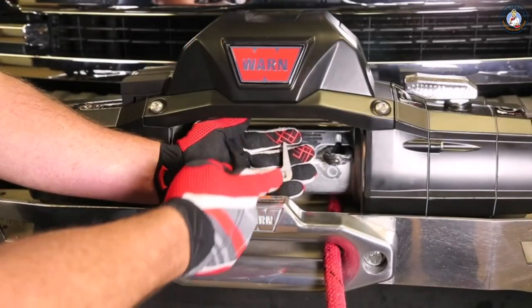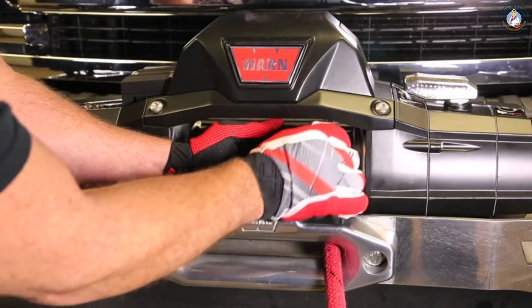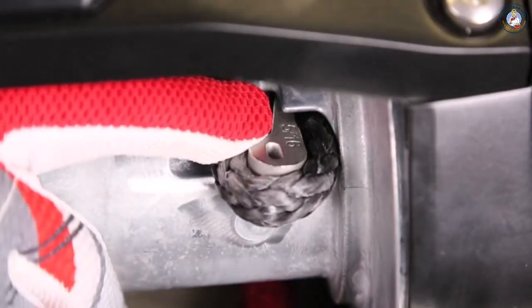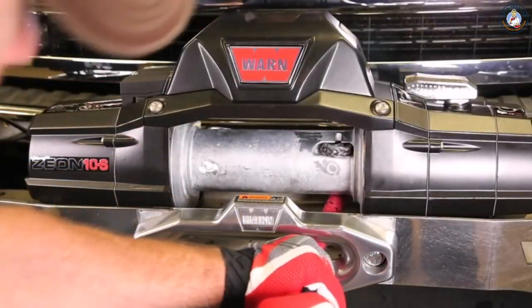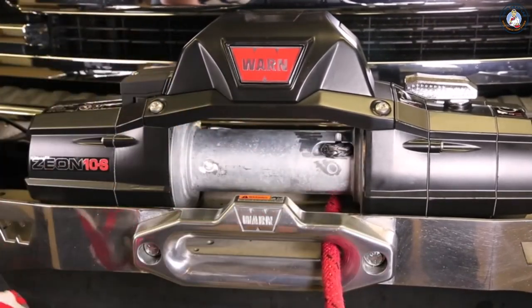Once you get your rope pulled through, take your anchor puck with the lobe facing the center of the drum and insert it into the loop. Once you have it seated in there nice and even, pull on your rope to seat the puck, and then you're ready to wrap it up.